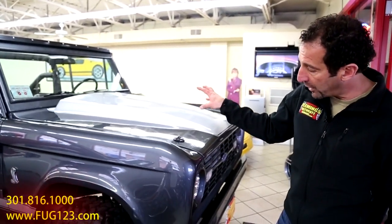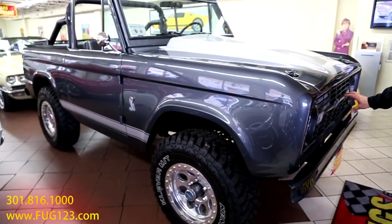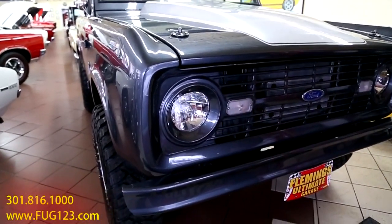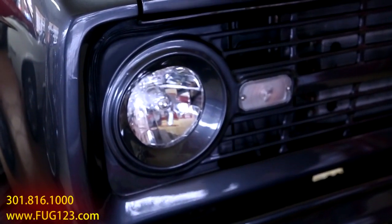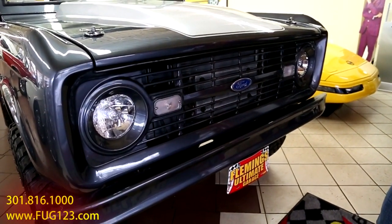Great paint, stripes, new panels - not rusty old panels, all new panels. All the features are done, bumpers are color keyed, the grill is redone. As we look inside here, these cool HID headlights. You've got a little bit of custom in here as well as a little bit of original, which makes this truck really, really cool.